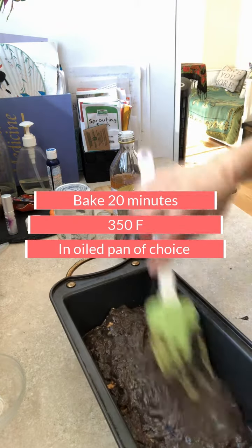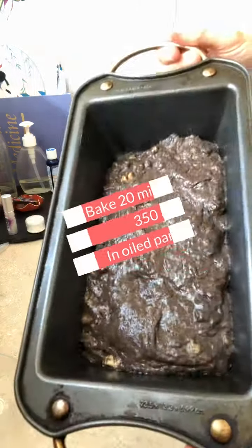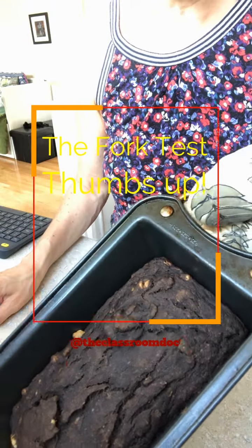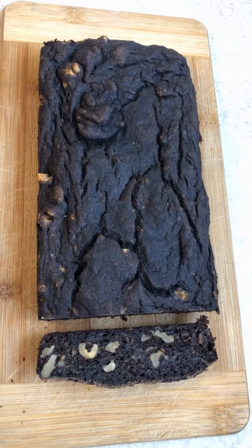To make sure it's done, do the fork test — stick your fork in, and if nothing gooey comes off, you're good to go. And that's it! Enjoy!